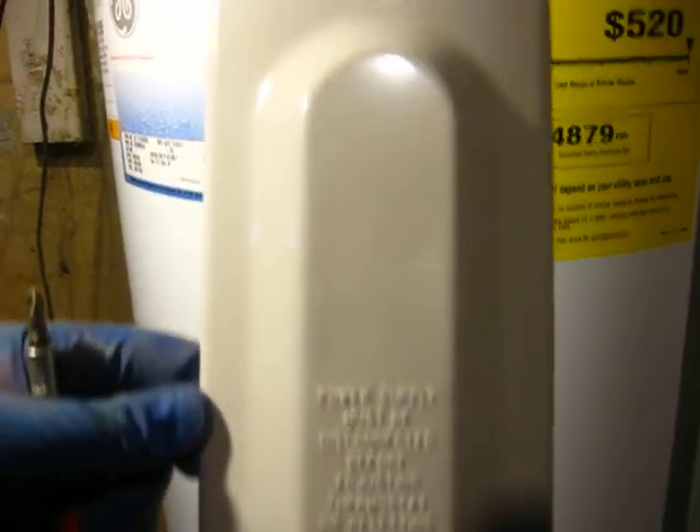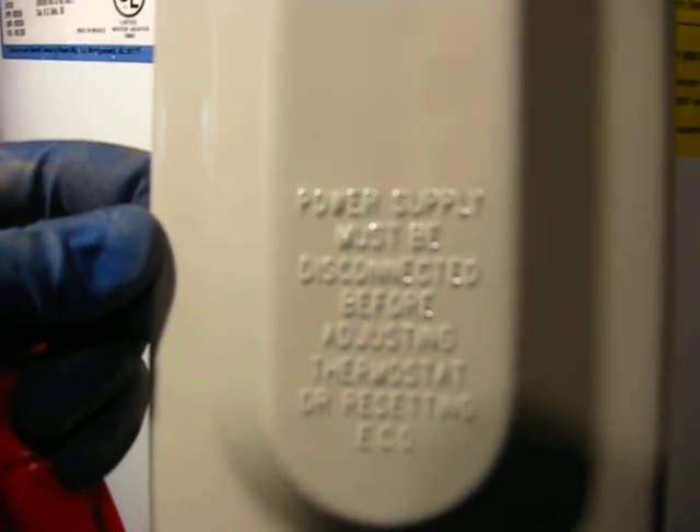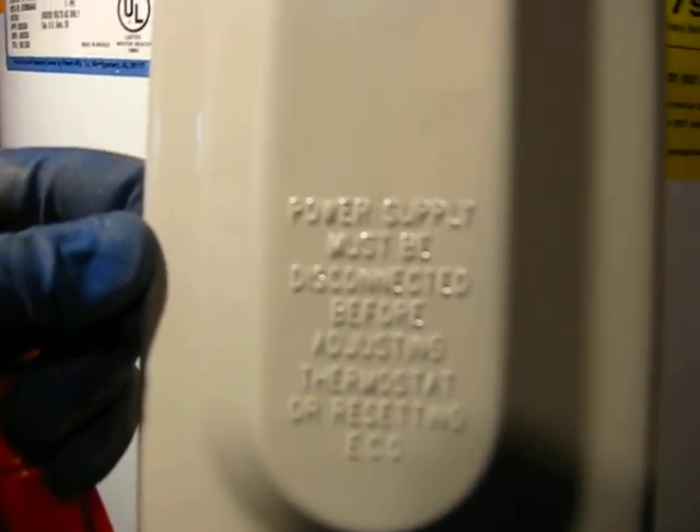Always remember that when you go to check these conditions underneath these covers, stamped right into the cover it reads: power supply must be disconnected before adjusting thermostat or resetting emergency cutoff.